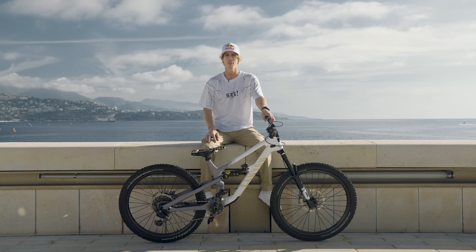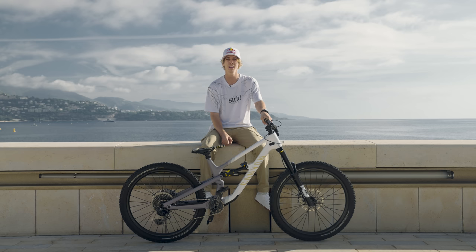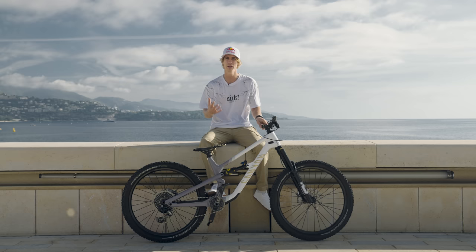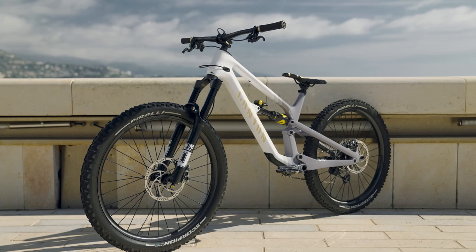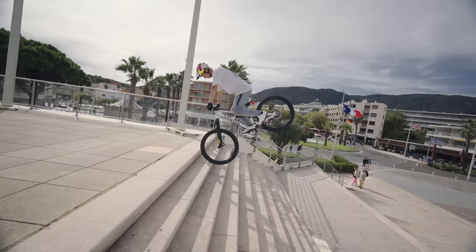Going downstairs you've got to make sure your brakes are perfect, so I'm super happy with them. For the suspension, I prefer to ride it a little bit stiffer — just gives me a bit more feedback when riding street, makes it more poppy. Other than that it's basically the same setup as a normal Spectral. I love this bike, it's really playful, you can jump around and get very creative with it — a perfect fit for me.